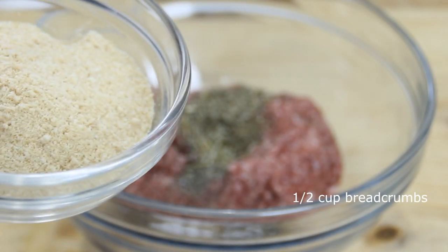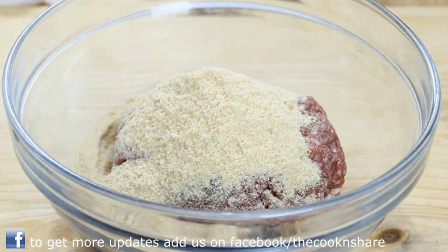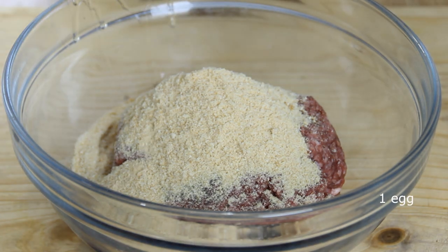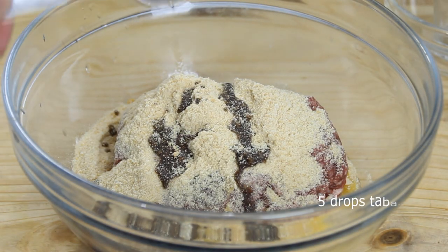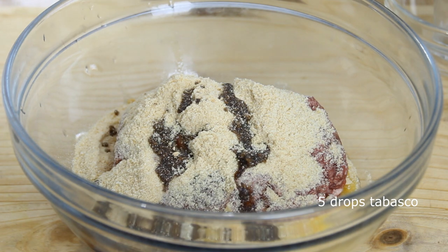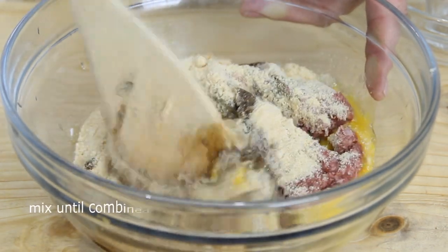For our binding agents, just to make sure the meatballs stay together nicely, we're gonna add in half a cup of breadcrumbs — you can use just about any type of breadcrumbs you want — followed by an egg, a tablespoon of Worcestershire sauce, and last but not least, somewhere in the neighborhood of about five drops of Tabasco, just to give it some heat.